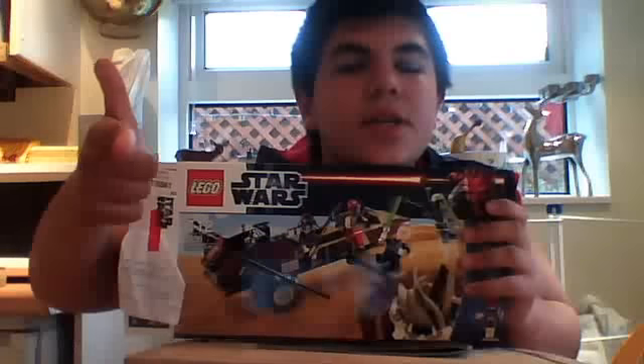Just going to give you a quick tour of the box. There it is, it looks awesome — I've been waiting for this set to come out for a long time. And there's the back, showing all the features and the comic. That's basically it. Until next time, YouTubers — subscribe, like, goodbye.